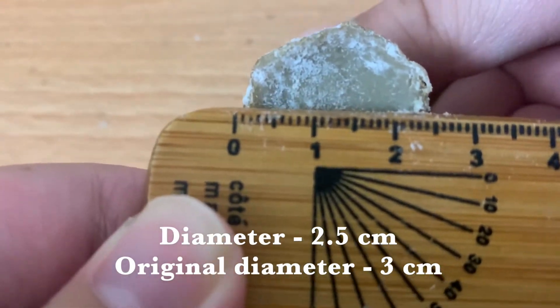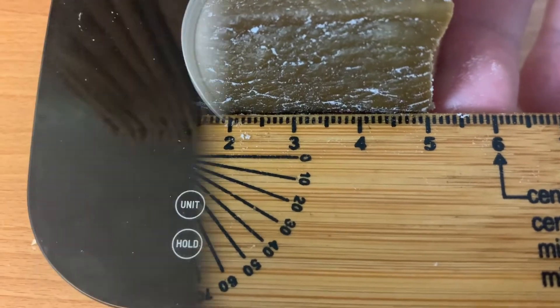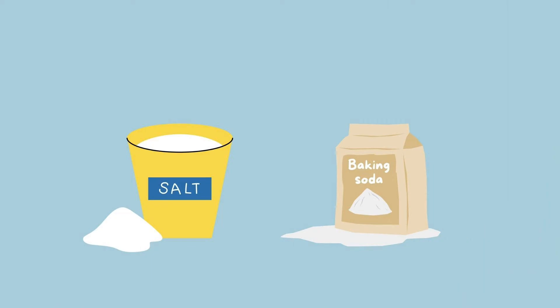Do not eat the mummified hot dog. You may have observed that your mummified hot dog is smaller, lighter, and dry. This is because baking soda and salt act as desiccants.